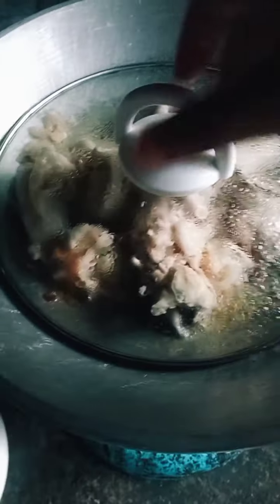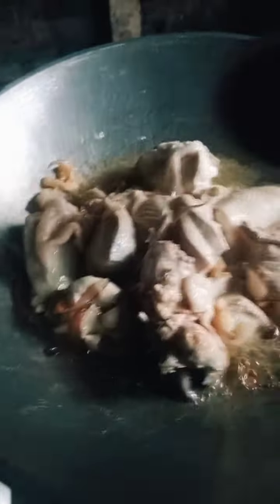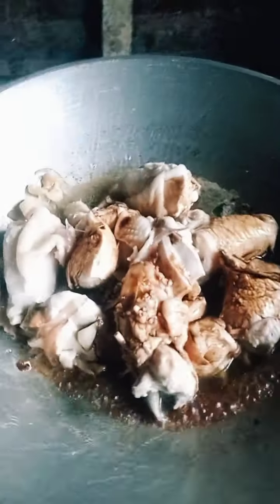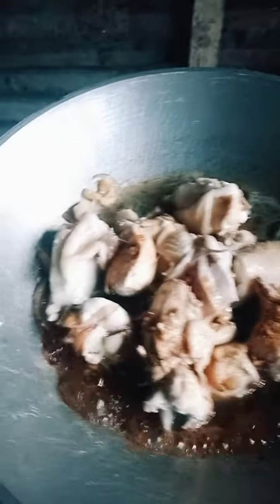Medyo kumumulo na yung sabaw ng ating chicken. Next naman gagawin natin is ilagay na natin yung soy sauce. Ilagay na yung soy sauce. And, suka. Tapos, pakuloyin ulit natin.